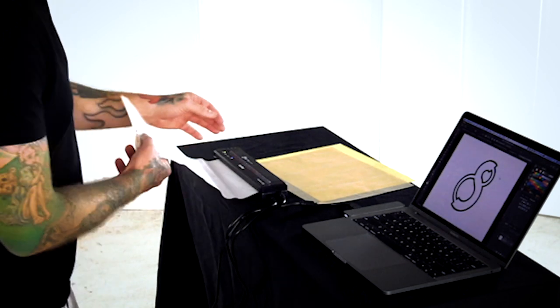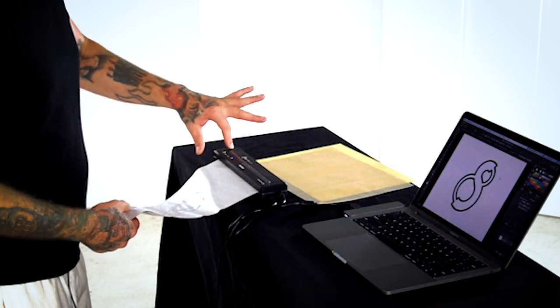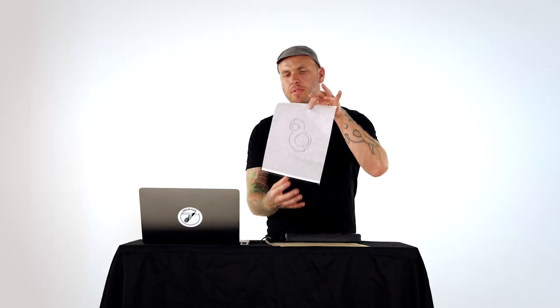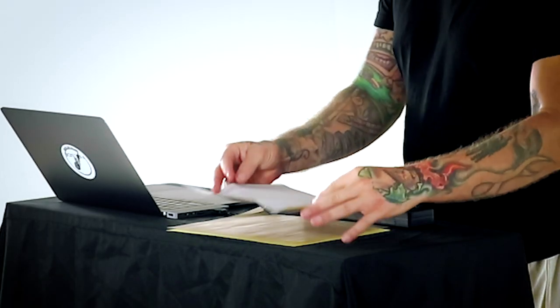When you get to the end, there's a little paper left — just push this middle feed button and it'll feed it the rest of the way through. There's your stencil, ready for skin.